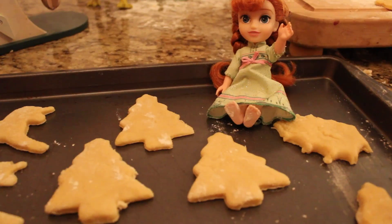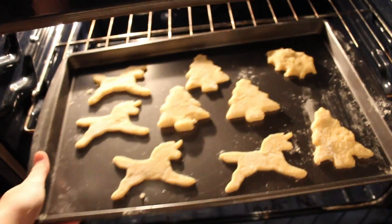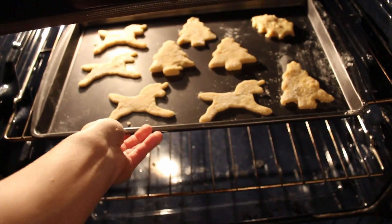Okay, Mommy, don't. Look at them in there. I can't wait until they're done.